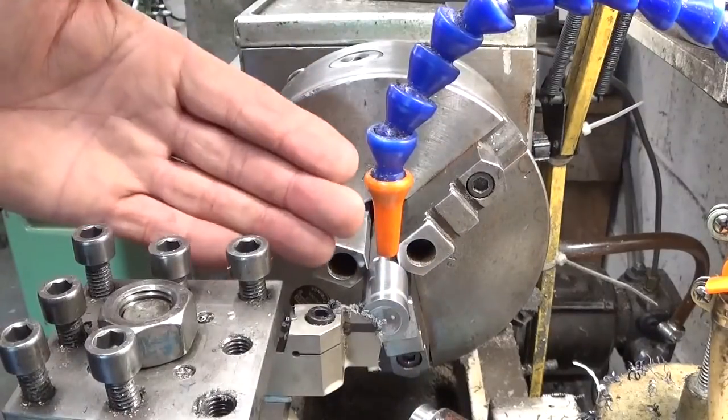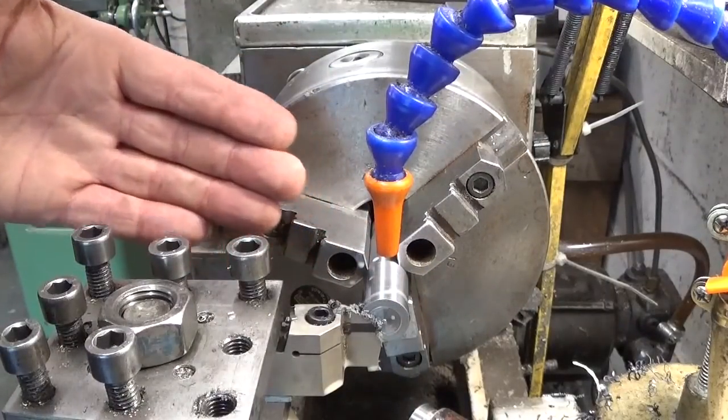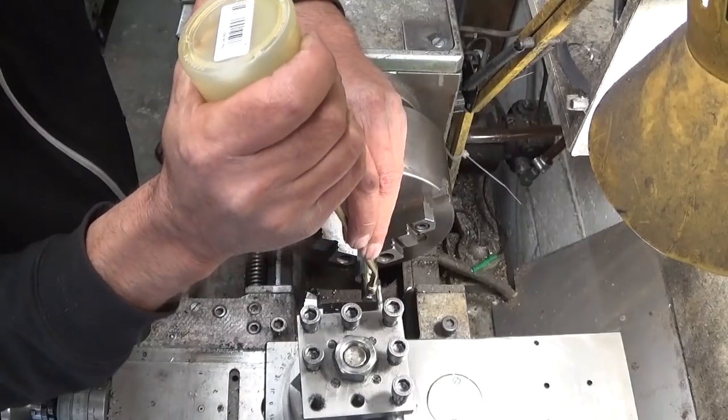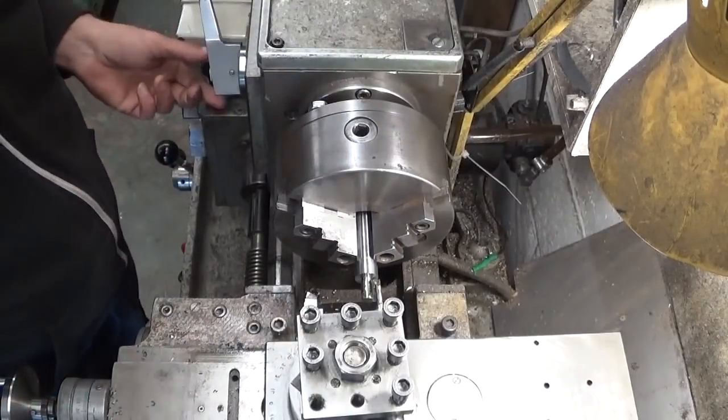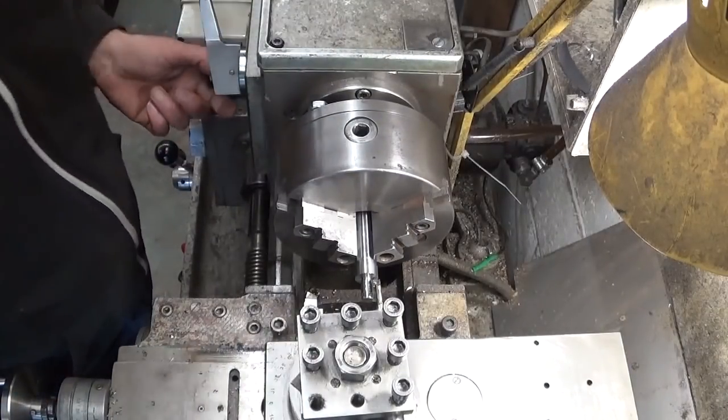I think it worked this time, and now that I finally have the right gears to be able to cut threads on the lathe, let's do just that.